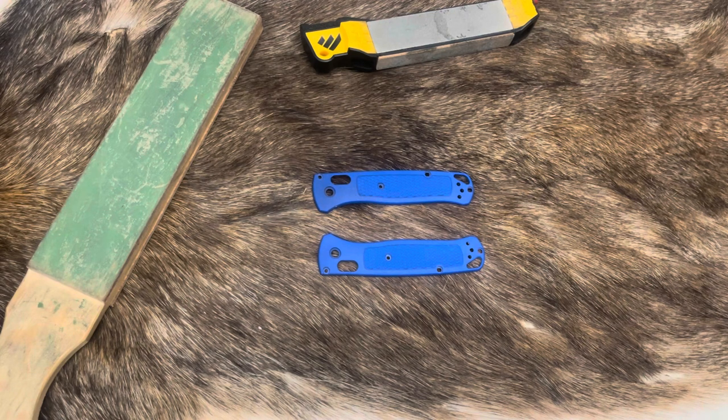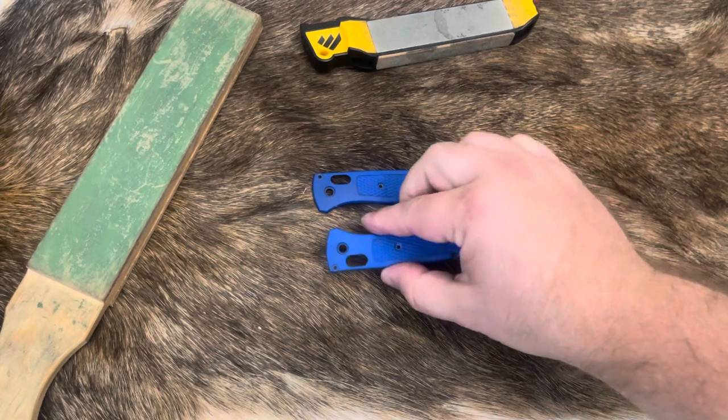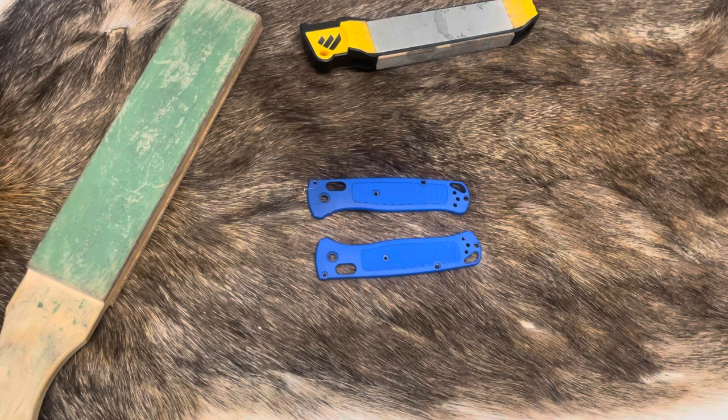As you can see, I've got some naked Bug Out scales here. I've always thought the coolest part of the Bug Out was how light it is. I've always given it the benefit of the doubt even though I don't like how bendy these scales are — they're super flexible. But because it was so lightweight I always carried it and didn't really care. The action was great, and now I've decided to go for the upgrade.